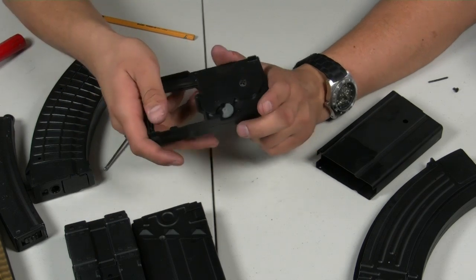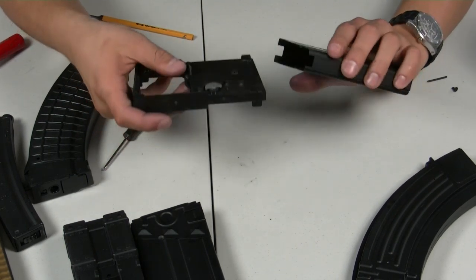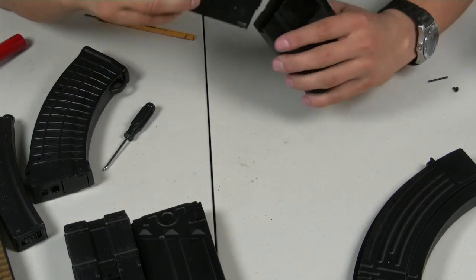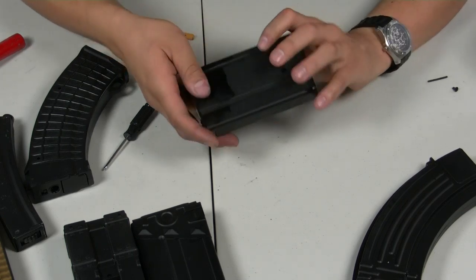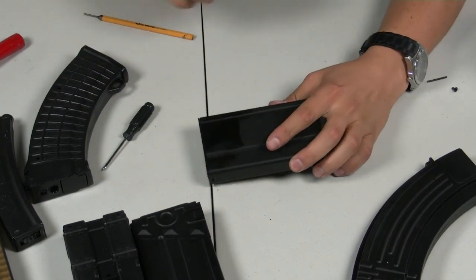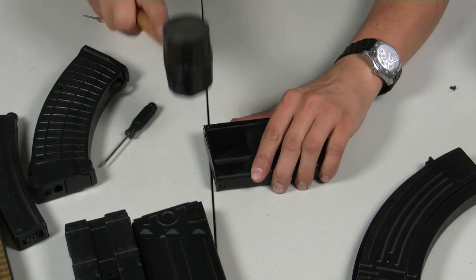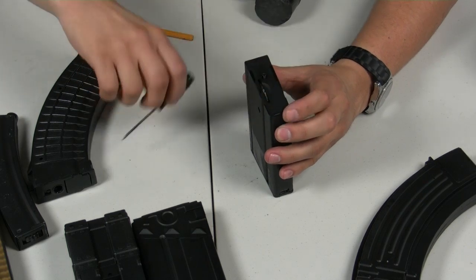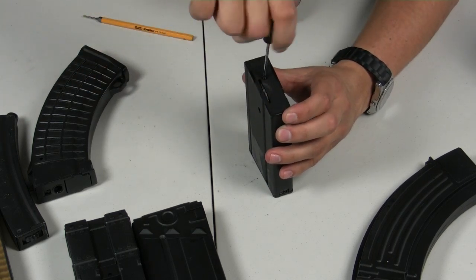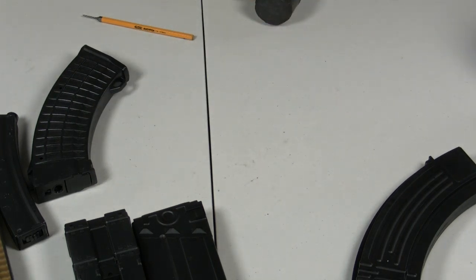You guys pretty much have the idea by now, so I won't bore you with all the minute details over and over again. Put the magazine back together, pin back in, and hammer it back into place.